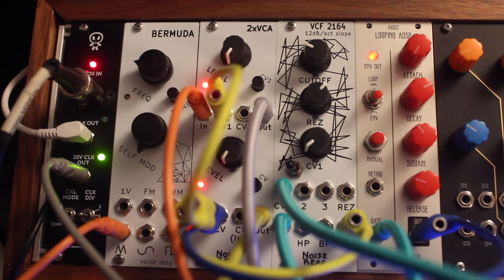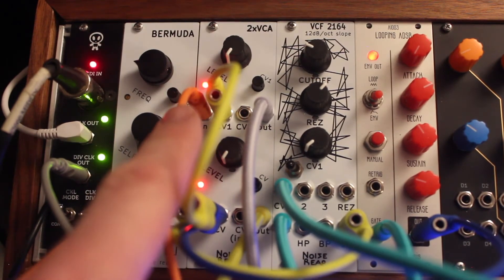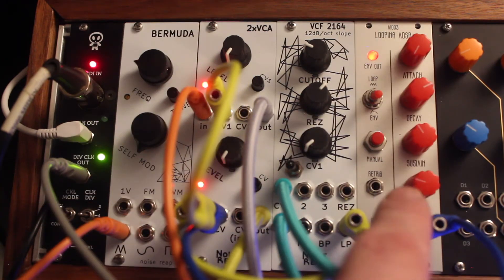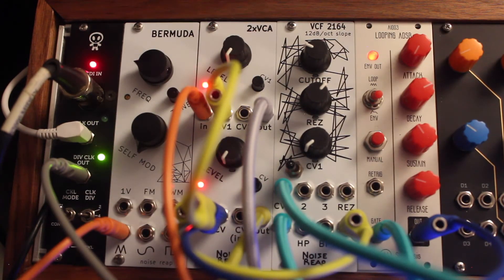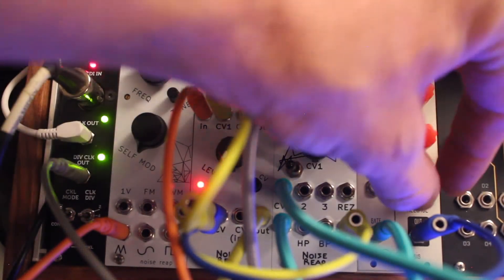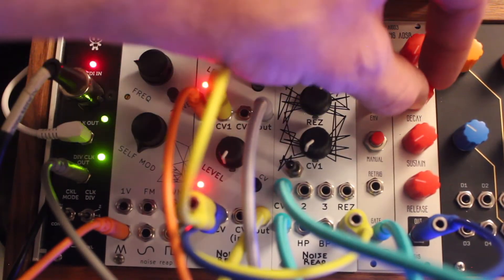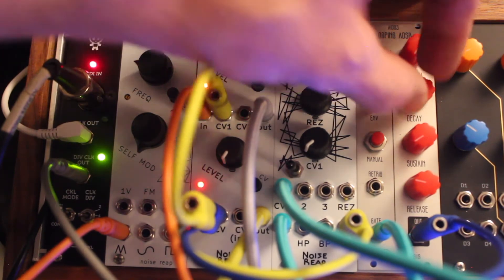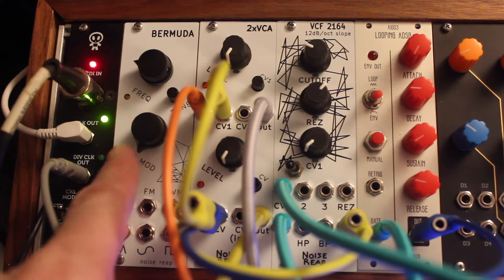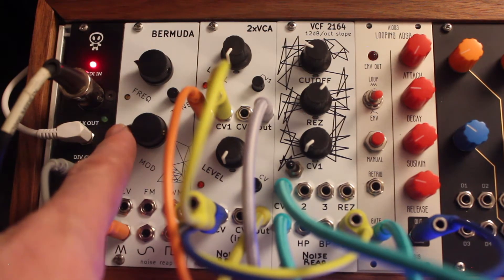Now let's bring in the second half of the patch — the oscillator. Right now I've got it coming out of the triangle or sawtooth output, going into the VCA and getting that same envelope from the ADSR. I'll start to mix that in off screen. That envelope is set pretty long so I'll pull it back some. As soon as we bring in the VCO we get a lot more harmonic content. This VCO also has a self-modulation control, so I can turn that up and get some interesting gritty stuff happening.